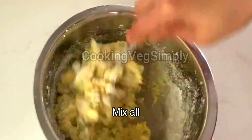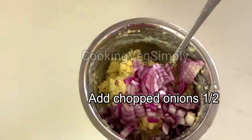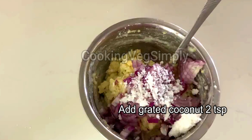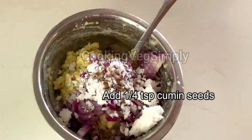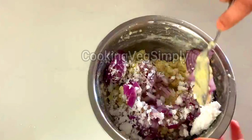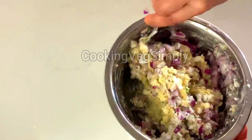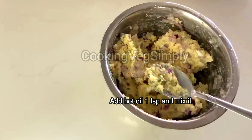We are going to add 1 cup of rice flour and mix it in a little bit. We add 2 tablespoons of rice flour and mix it in a little bit. We are going to add 2 tablespoons of rice flour. It will be a little bit sticky because it is extra crispness.